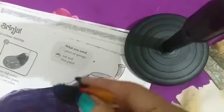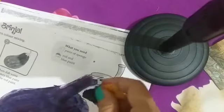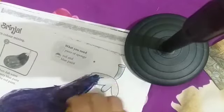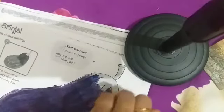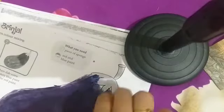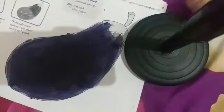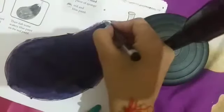हमने क्या किया? Red और blue color दोनों को mix करके कौन सा color बना? Purple color! आप ऐसे अपने purple color को fill भी कर दोगे। हमने ऐसे brinjal में purple color fill करते हैं। Kids, अब हम इसको finishing देने के लिए यहाँ पर marker apply कर सकते हो।